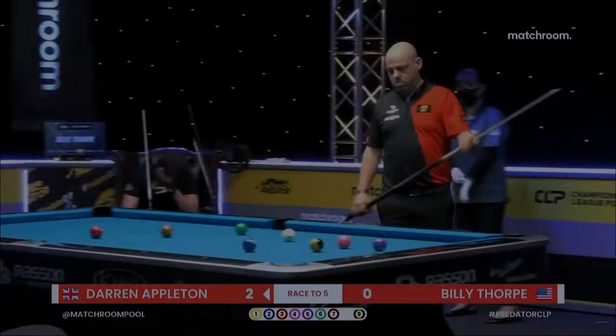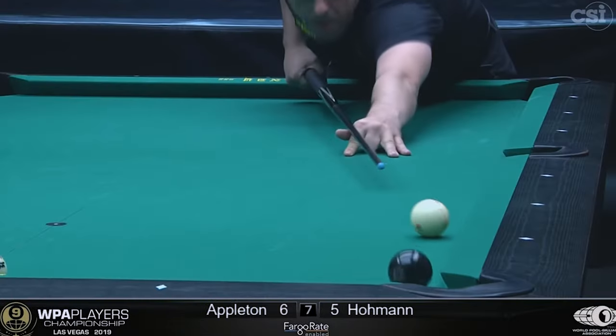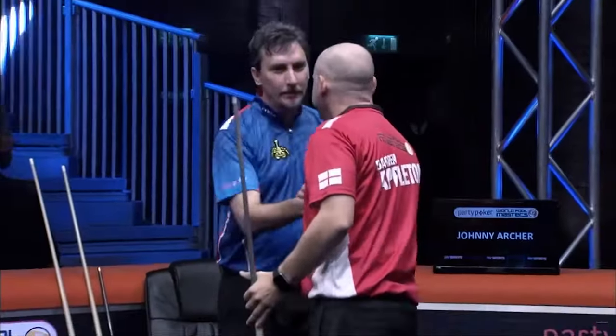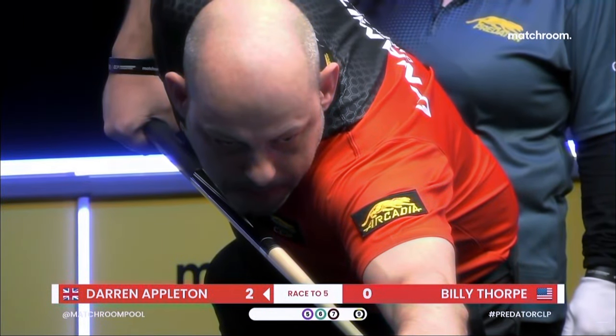The two-time US Open nine-ball champion, Dynamite, Darren Appleton. It is good. The most important one was winning the World Ten Ball Championship because it's everyone's dream to be world champion. I'm a grinder, fighter, play with a lot of emotion, a lot of art.